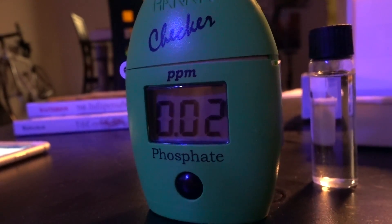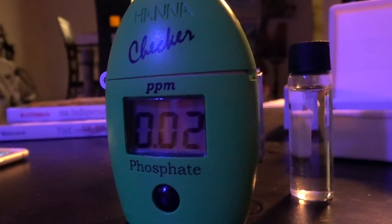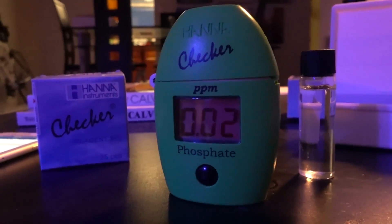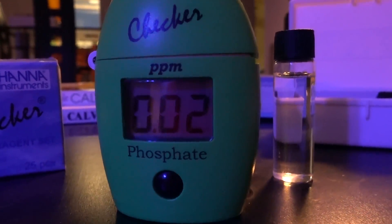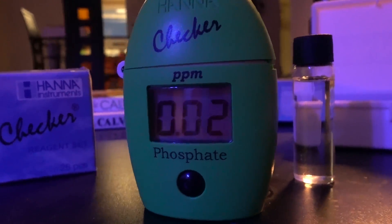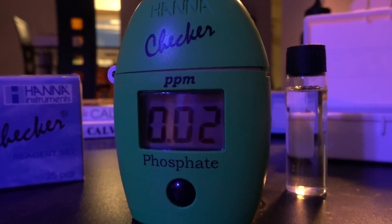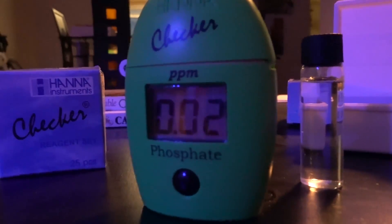Hey, what's up reefers. Sometimes you need to take a step back to move forward. Today I am testing my water. I picked up this Hanna phosphate test kit from a local reefer for $40 — it includes a small box of reagents, so it's a pretty good deal. I tested my tank water and the phosphate came back at 0.02. I gotta look it up, but I think that's good — either there's no phosphate in the water or all the algae is taking up the phosphates. Happy to report it's not through the roof as I was fearing.